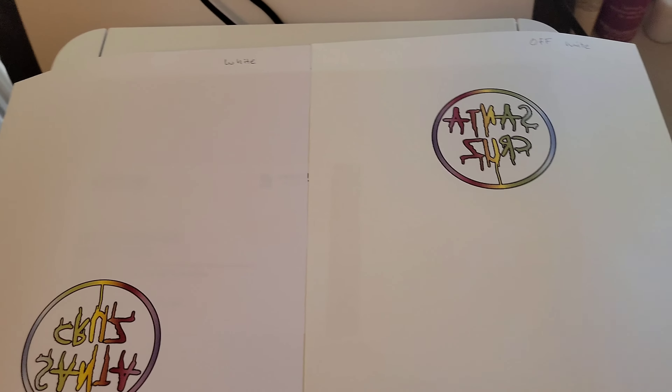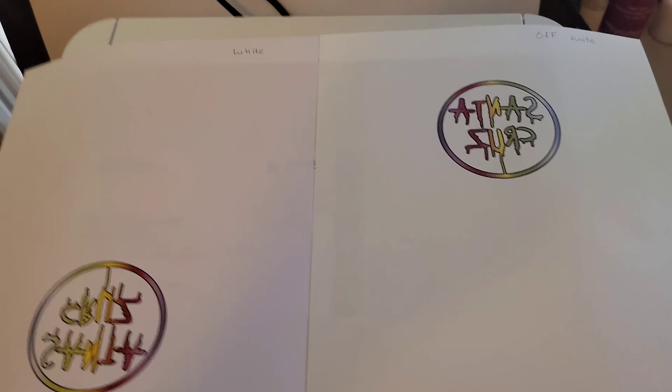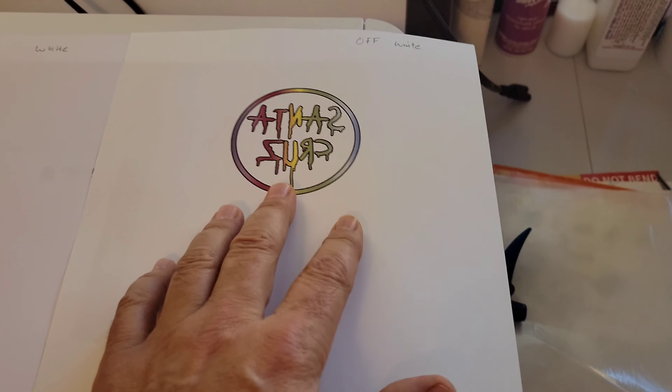We'll go ahead and perforate these designs — just tear around the edges like this so it doesn't leave lines in the polyester when we press it. Even on a beater shirt you can see the lines if you press them wrong, so you have to eliminate those by tearing around the edges. We'll do the off-white side first on the front of the shirt and the white on the back.